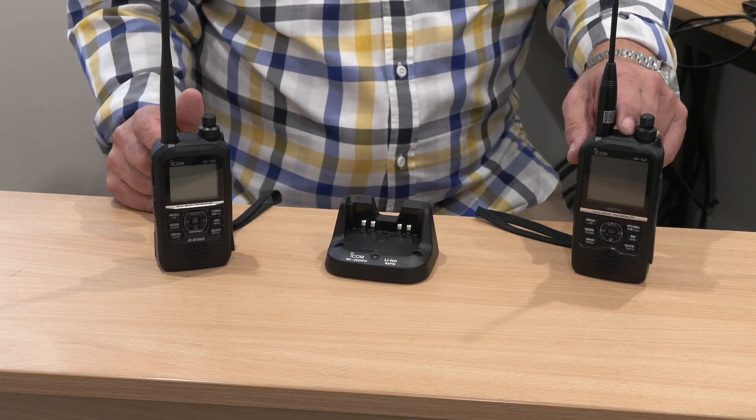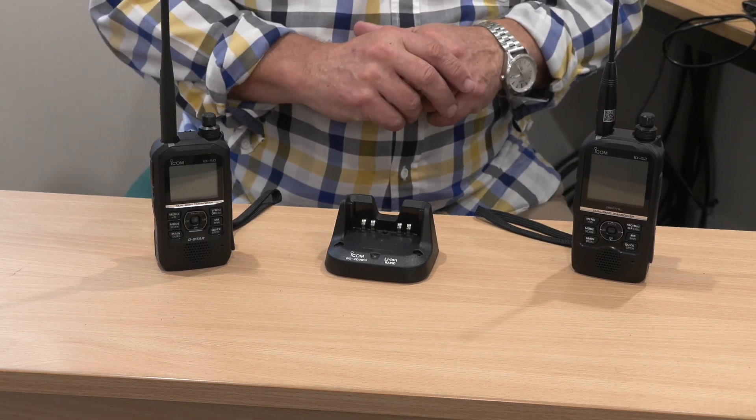They both do airband receive, but the ID-52 will do VHF and UHF airband, whereas on the ID-50 it's only VHF. Also, the number of memories is different — there are 500 memories on the ID-50, whereas the ID-52 has a thousand memories available.